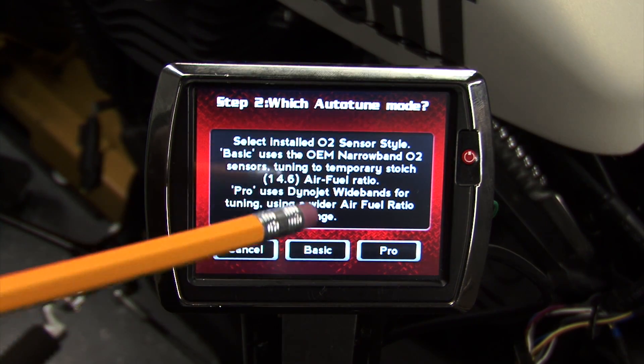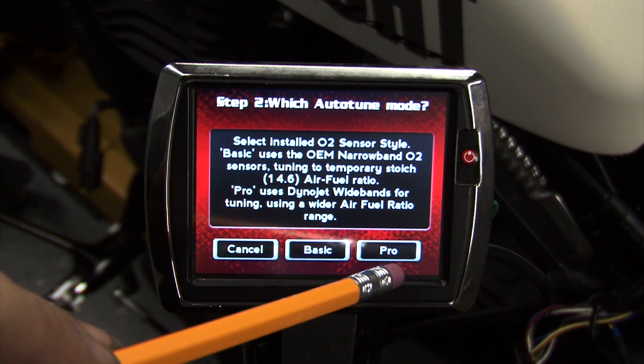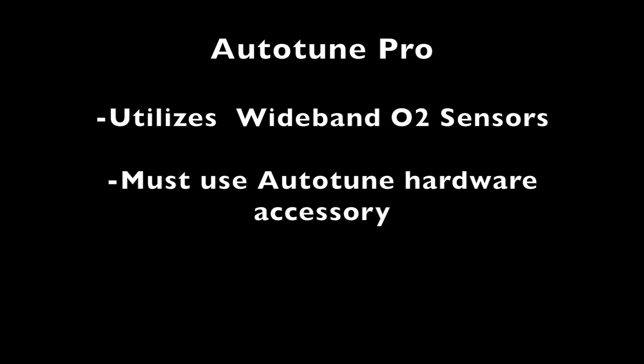Step two, it will ask us which autotune method we prefer. Our options here are autotune basic and autotune pro. Autotune pro utilizes the wideband O2 sensors and can only be used with the DynoJet autotune hardware accessory. Autotune basic utilizes the stock O2 sensors of the vehicle.